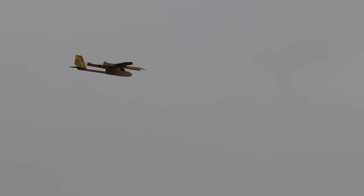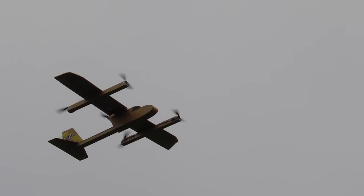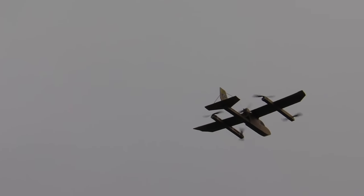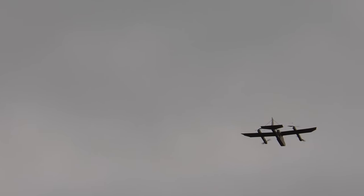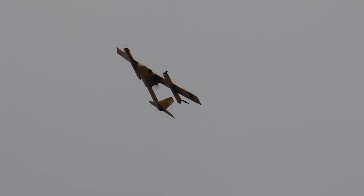Let's do another transition — maybe we'll do this one sideways so you can see it better. I'm going to turn it around here and do it sideways to the camera. This is another hands-off transition — and we're an airplane.